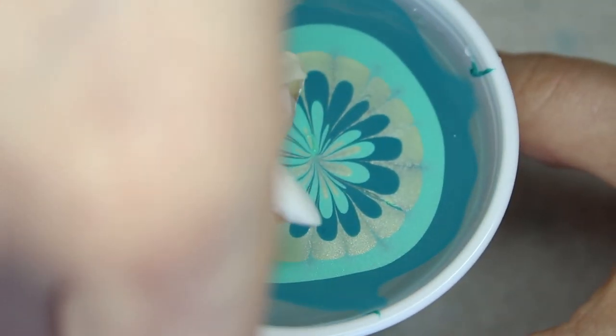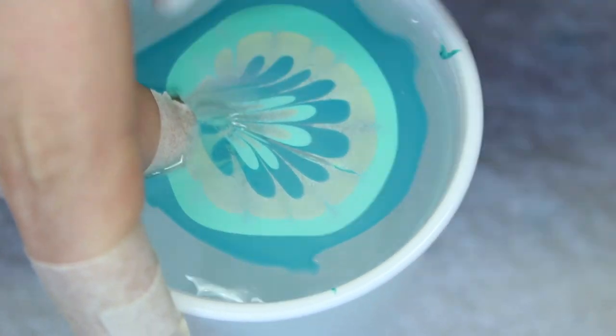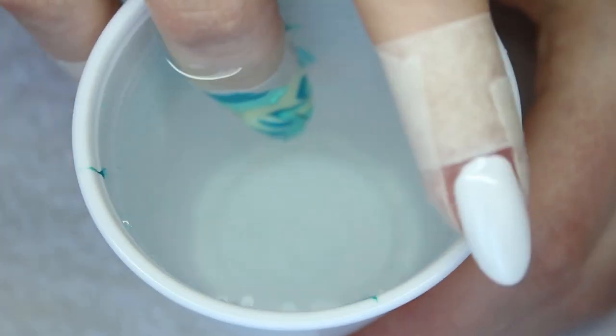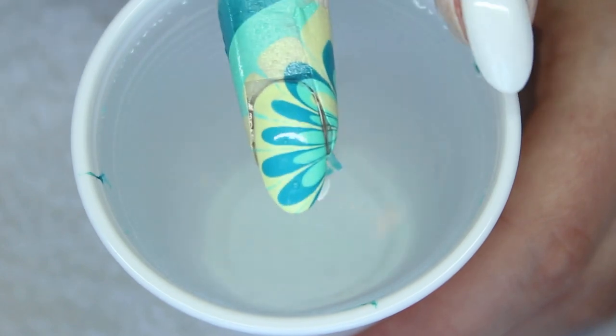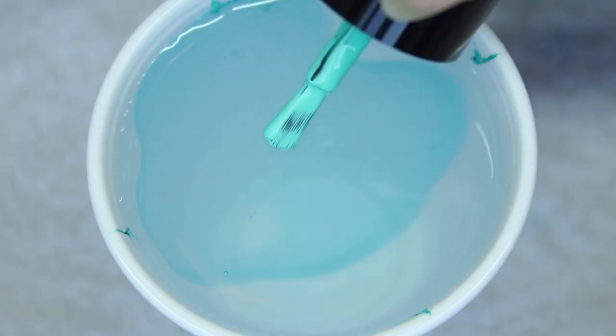Look for the spot you want on your nail and dip in. Once you dip your nail in, blow on the water to dry any remaining nail polish. Clean up the excess and slowly lift your finger out of the cup. I dip my finger in one at a time, but you can always choose to dip more in at once.